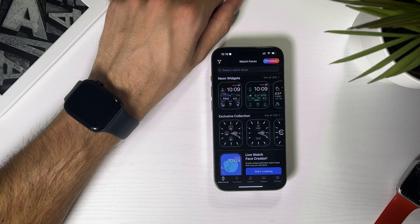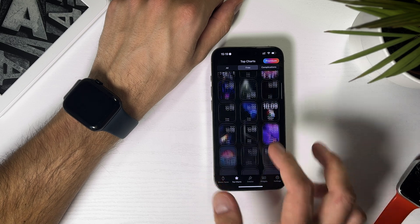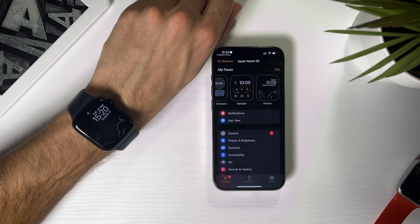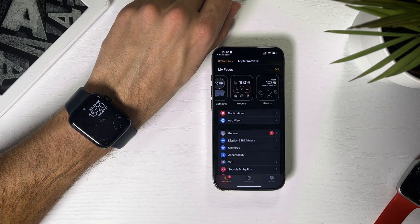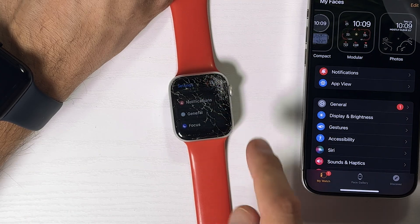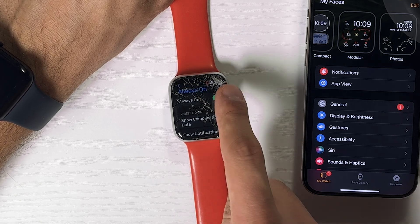There are also two more bonus options in case you want animated watch faces or want to create your own. To get animated watch faces, I recommend the Watch Faces app. In the app, head over to Top Charts Free – here you'll see all the options you have without paying a subscription fee. I like this one with the paper plane. For these animated watch faces to work properly, you need to turn off Always On. Open Settings, go to Display & Brightness, scroll down, then tap Always On and turn it off.